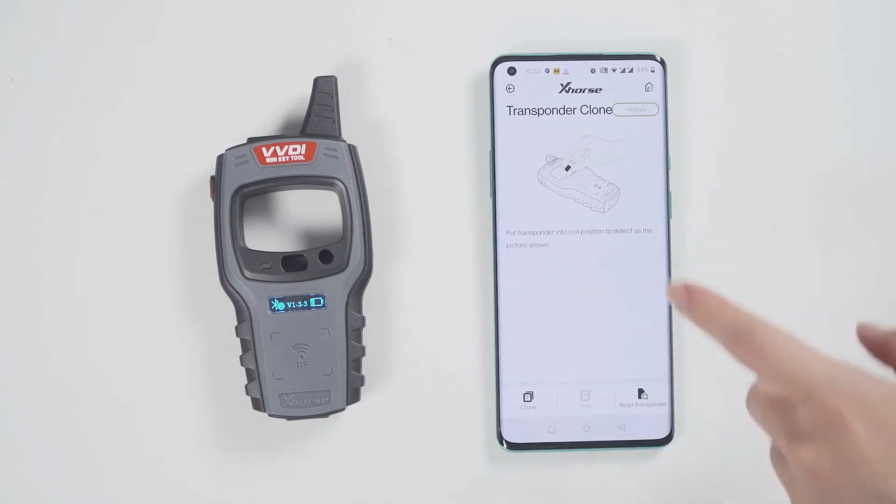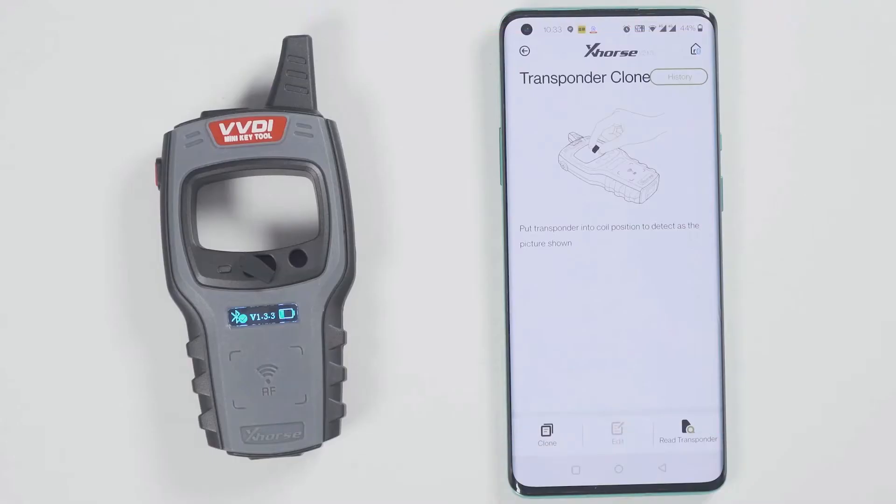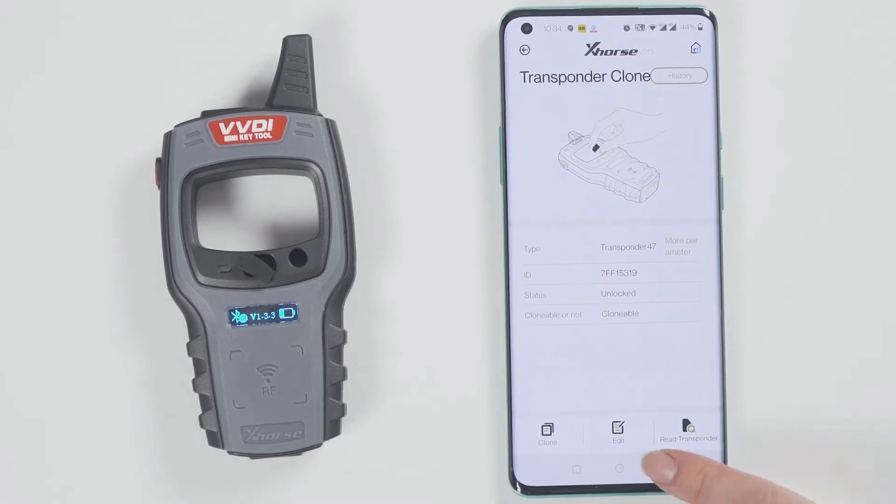At this time, let's demonstrate how to read and generate the chip. Put the chip into the minikey tool. Click on Read Transponder. The chip is now recognized.